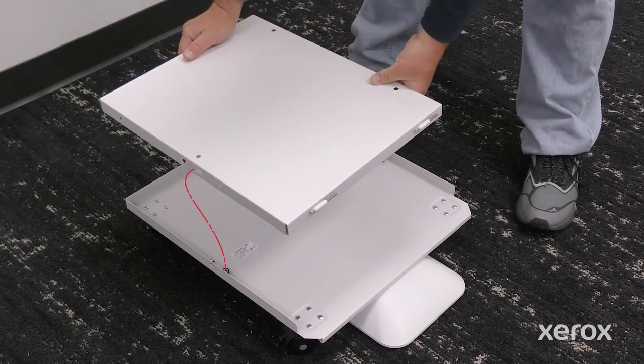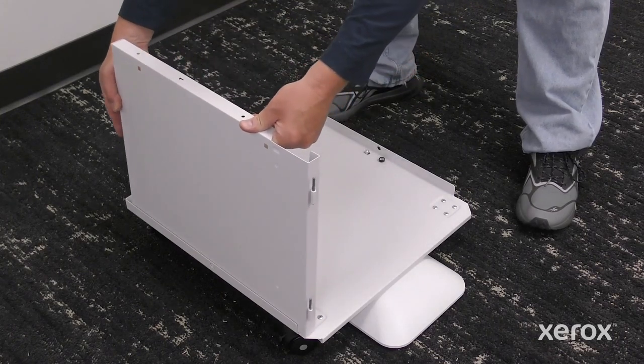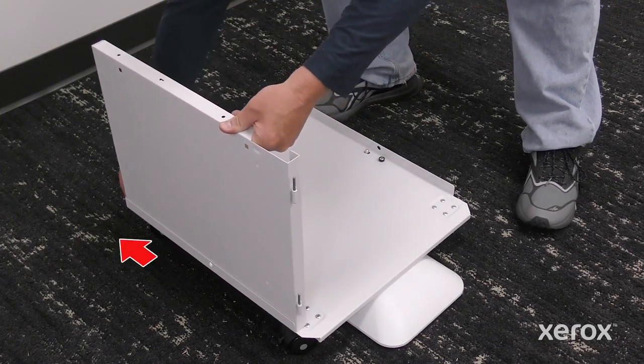To install the left panel, align the large center hole with the post on the stand base. Slide the left panel back then push until it clicks.